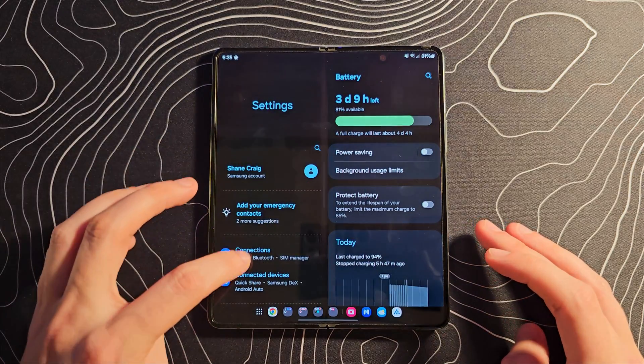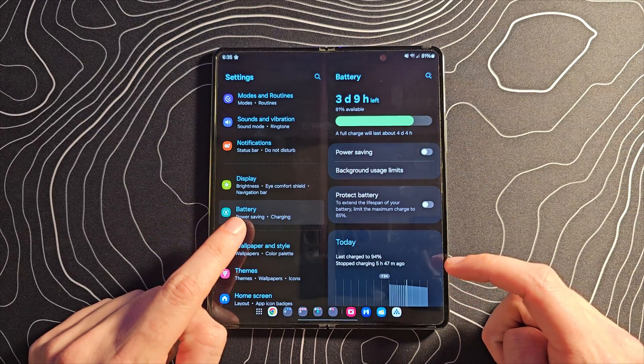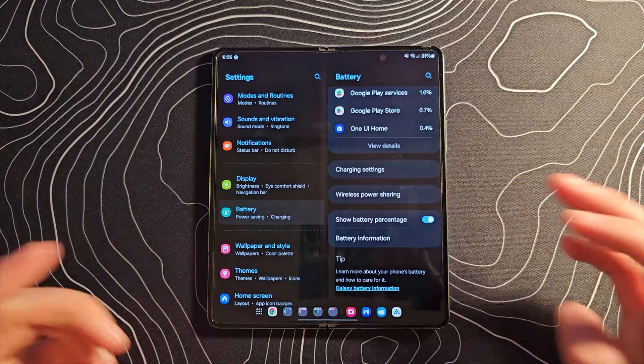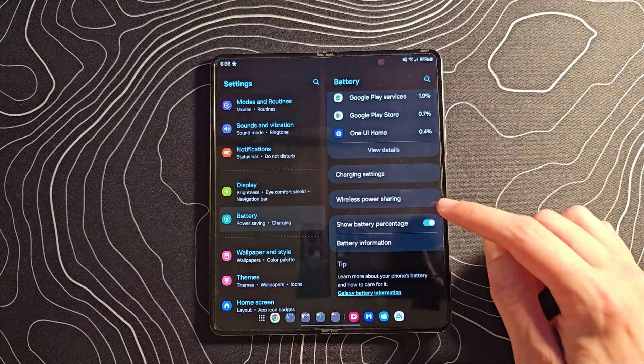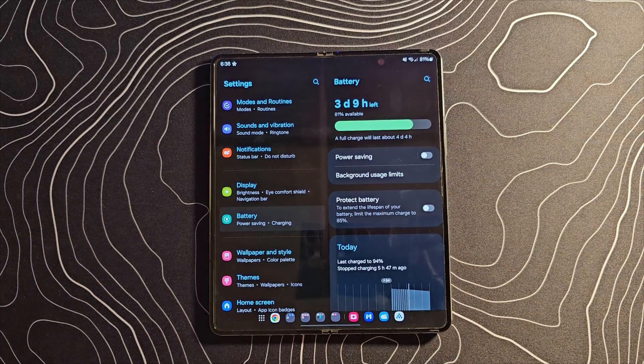If we jump into our settings, you will now see a battery section there — I'm pretty sure that's new. There is now a battery section right here, easily accessible. Potentially some interesting things here like background usage limitation and wireless power sharing charging settings, maybe a little bit easier to access.